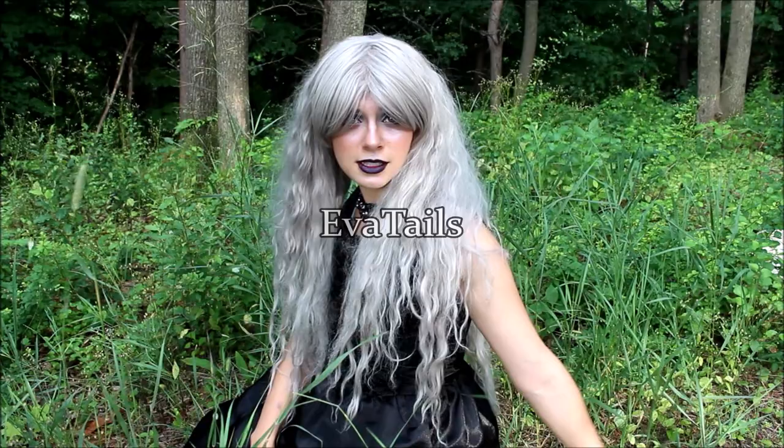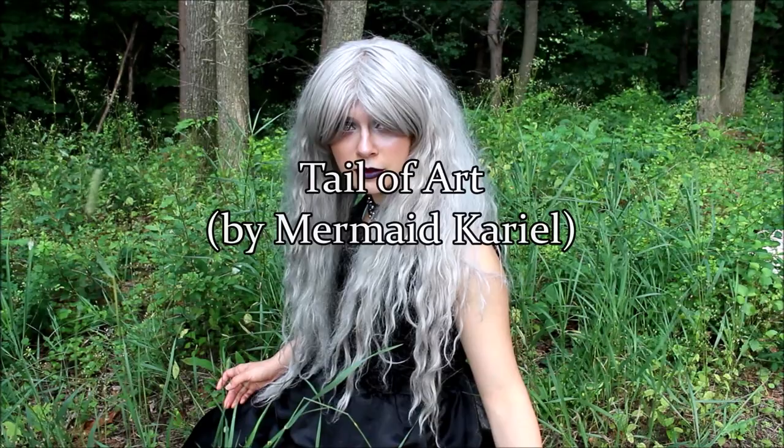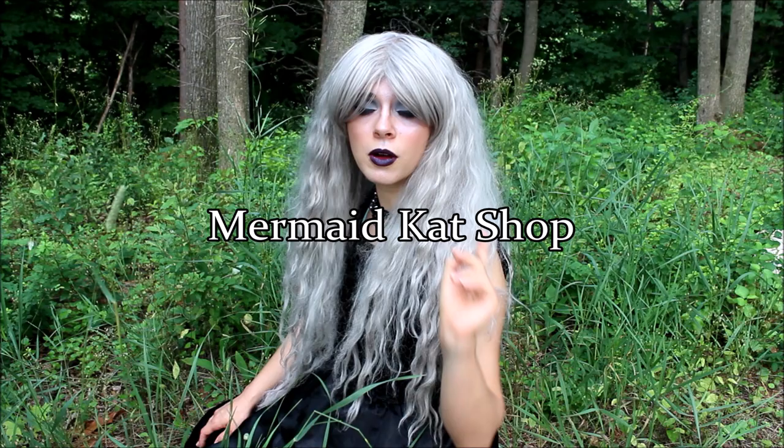Another creator of silicone mermaid tails is Ava Tails. Then there is also one that a lot of people have heard of before, and that is Tales of Art by Mermaid Cariel. She also makes sequin tails, but we're just talking about silicone mermaid tails today. Mermaid Cat Shop is another tail maker — she makes both silicone and fabric mermaid tails. Her silicone mermaid tails have very unique fluke designs and just different designs on the body of the tail in general. You just have to go look at her stuff to see what I mean.